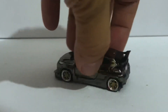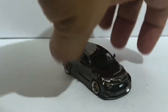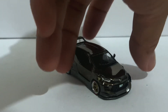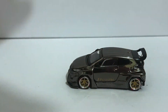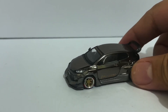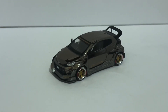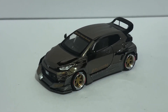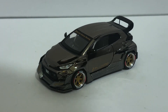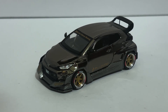I understand that this stylized kind of modeling is not everyone's cup of tea, but I really like it. I'm the kind of guy who likes stock cars quite a bit, but I do appreciate some nice styling when I see it. I think the Pandem Yaris is a really nice looking car, and Pop Race captured it pretty well, so I'm going to give this a 10 out of 10.